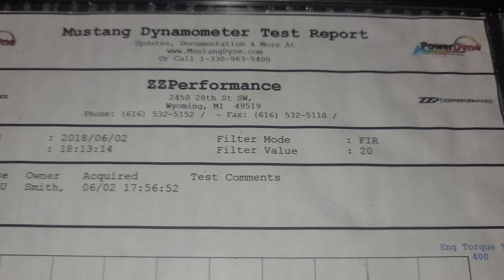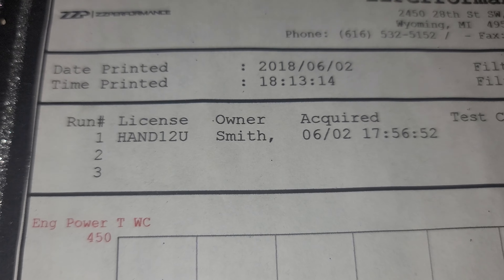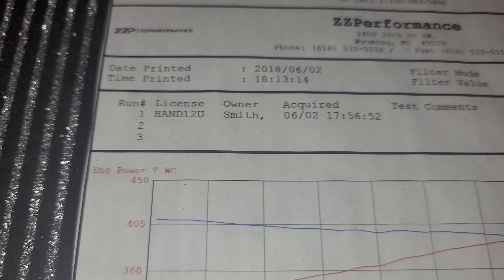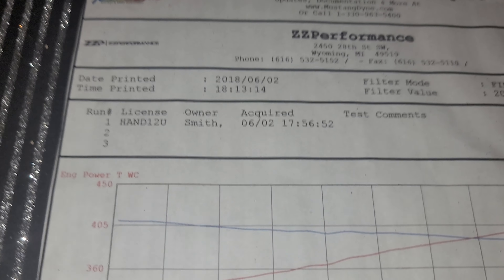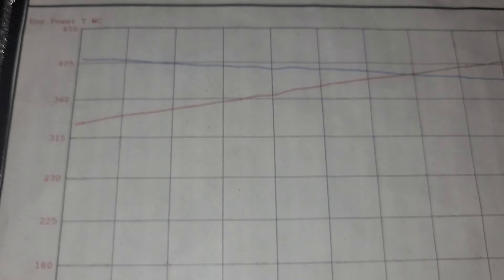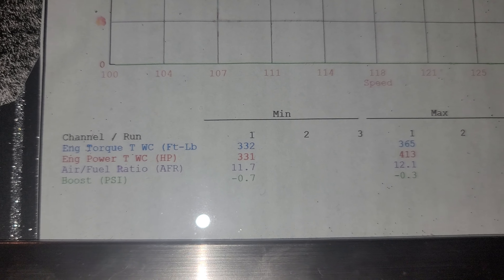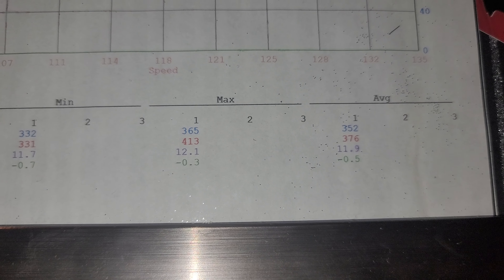You can see it was at ZZP. The license plate was hand-worn to you at the time. Now if you follow my channel, there's Hellboy plates on it now. I'll show that in a second.